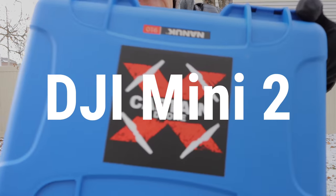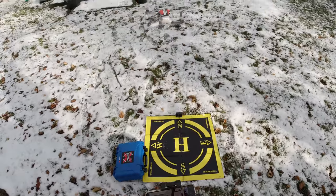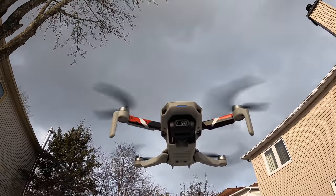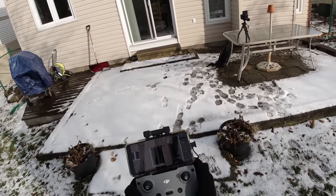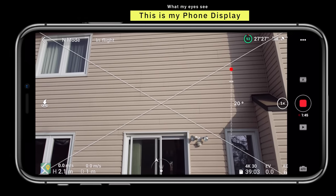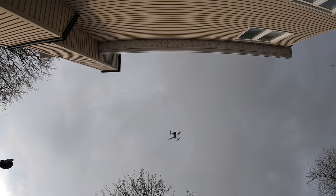First up is the DJI Mini 2. Let's open up the case and take it up — nice and smooth, nice and quiet. The Mini is really stable, it's getting good satellites, good positioning, no issues whatsoever. I've set the camera so it can look above the horizon. Let me lift up the camera — you can see I can look up a little bit. Let's bring it closer to the house. There's no obstacle avoidance, so we're going to inspect the underside of the roof and the eaves trough.